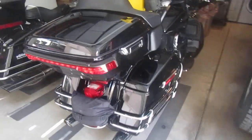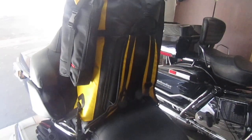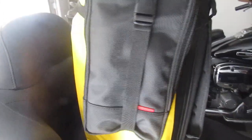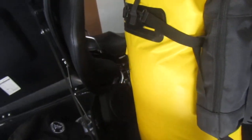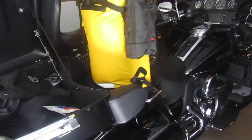This nice dry bag works really well for the Electroglide. It's the vertical style, packs from the top, has all the right straps to cinch it down. It connects to the bike without any interference to the tour pack, which has an ultra brace by the way.